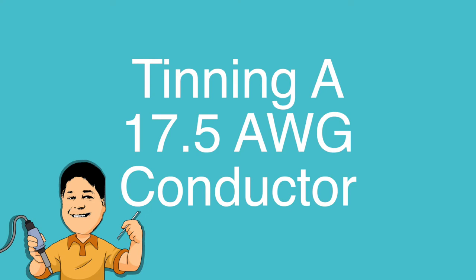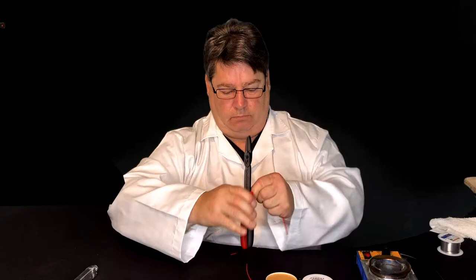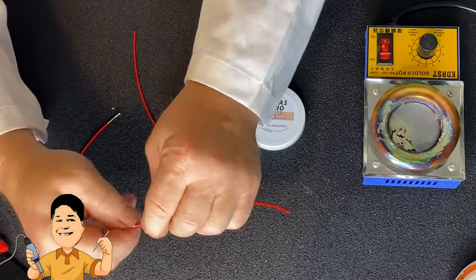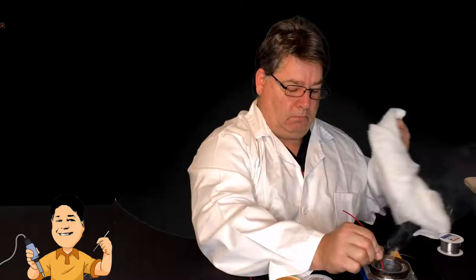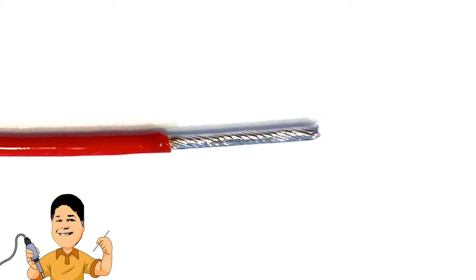And you'll need a clean rag. We'll begin with Cardus 17.5 gauge chassis wire. Jesus twists the copper strands, dips them in the flux, and then into the solder pot set to about 650 degrees Fahrenheit, until the flux puffs off in a cloud of smoke.